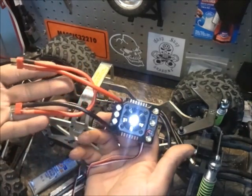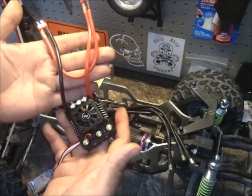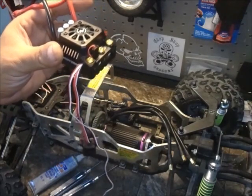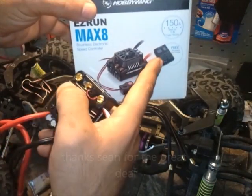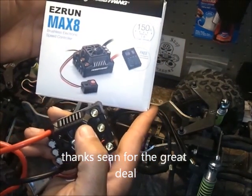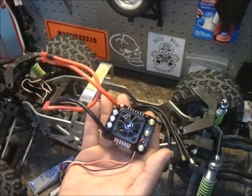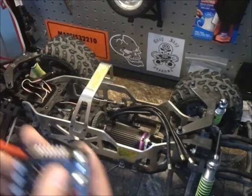For the ESC, this is the Hobby Wing 150 amp, 3S minimum to 6S maximum, with a built-in cooling fan - everything's ready to go. Castle was my favorite brand, but they make you purchase everything separately, so I said forget it and I'm sticking with Hobby Wing. For the price, you get a cooling fan included and a programmer included, whereas Castle everything is purchased separately.